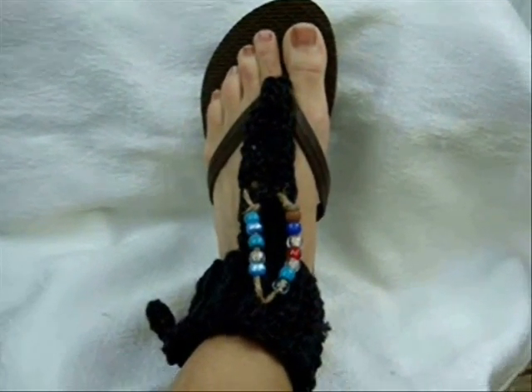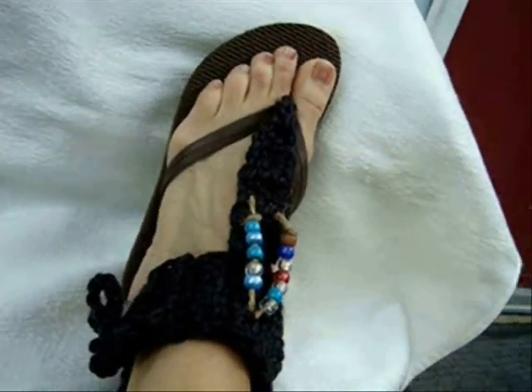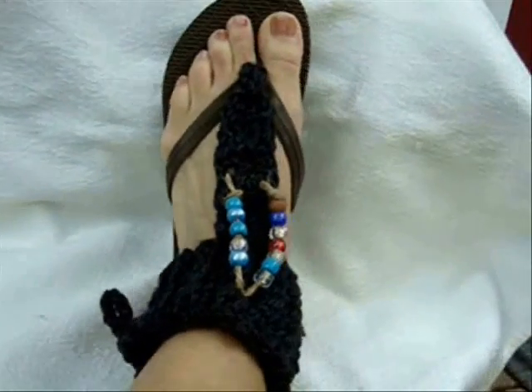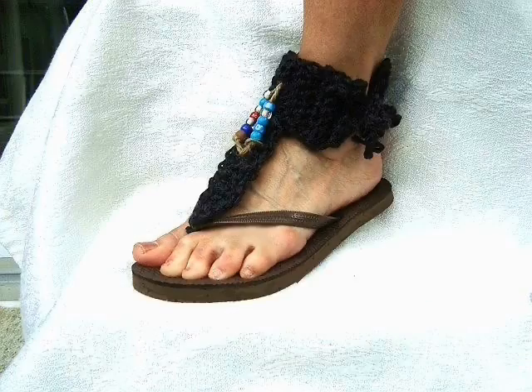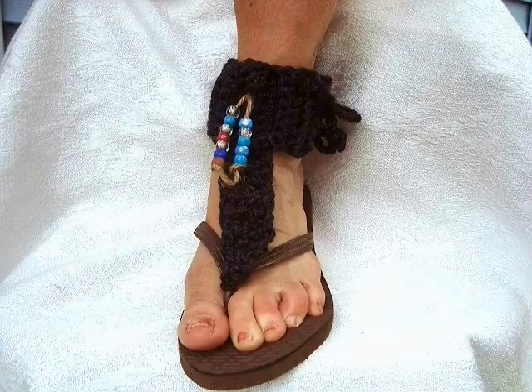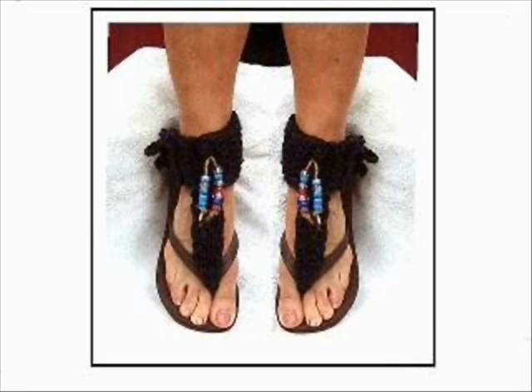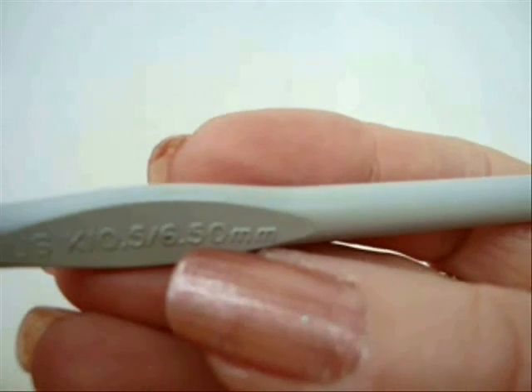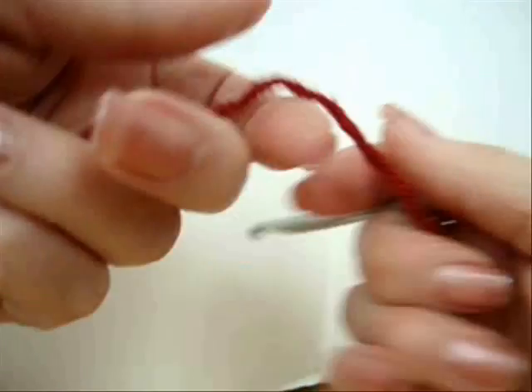Hi everyone, this is Emmy. Today I'm going to show you another way to dress up some ordinary flip-flops into cute sandals. To make these sandals, I'm going to use a 6.5mm crochet hook and one strand of worsted weight yarn.